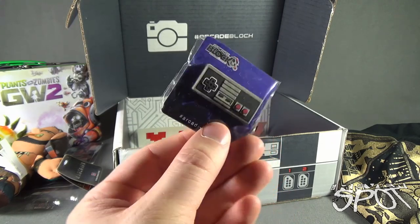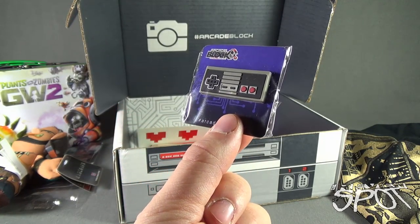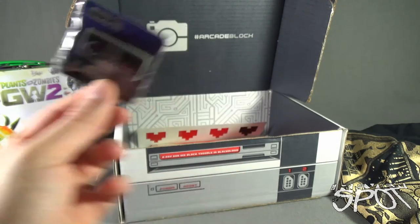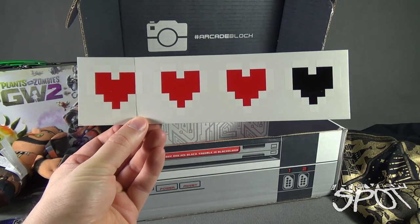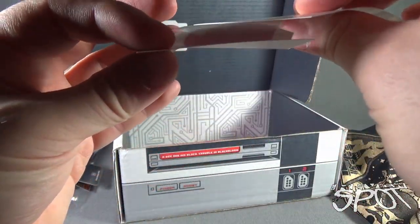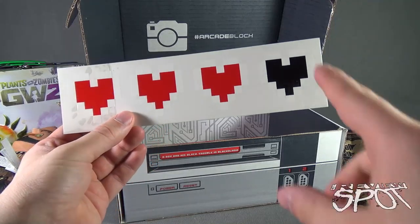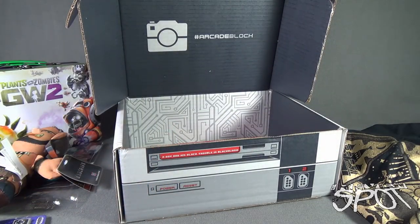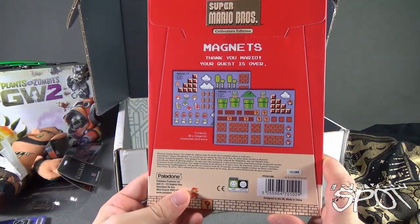We also got ourselves an Arcade Block old NES classic controller pin from Penny Royal Studios — that is swanky. I can put that on my jean jacket. That also looks like Legend of Zelda heart life stickers — it's clear with white outline hearts and then red. One heart down. I can make use of that — it's going in the sticker album, you silly goose.